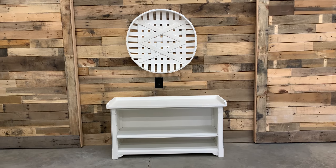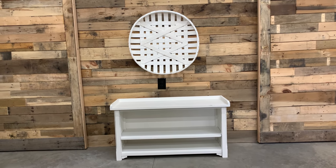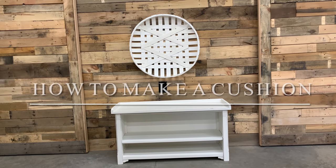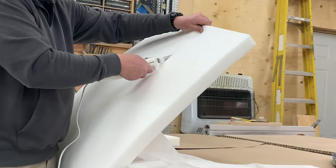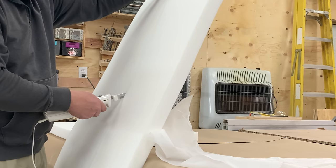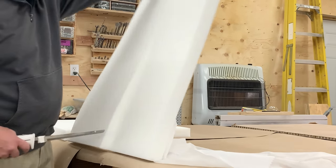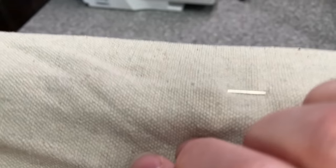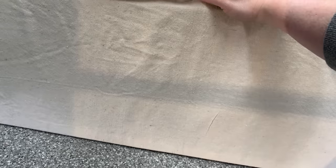I still think this bench just needs a little bit more — it is nice and white, but it's a little plain. So Chris is cutting up some foam for the cushion. I buy my foam off Amazon; I love the denseness of it, meaning how thick it is and how it won't flatten over time. My go-to for reupholstering is a drop cloth fabric from Amazon. I pre-wash it with no fabric softener so it's always ready to go.